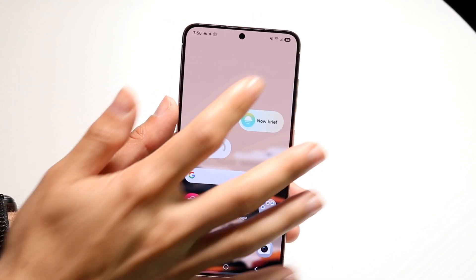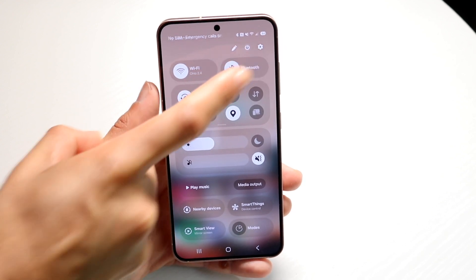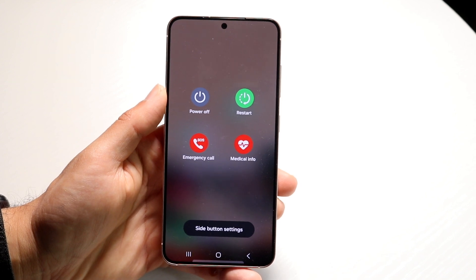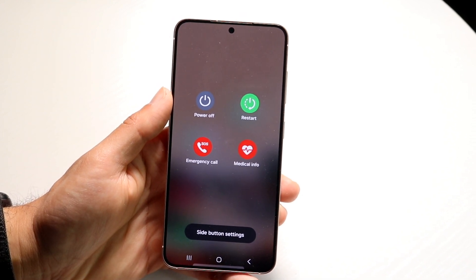If you want another option, you can swipe down from the top right corner. You'll see a power button right there. You can tap on it and power off your phone or restart your phone by just tapping on those buttons as well. So you have a couple of different options there.